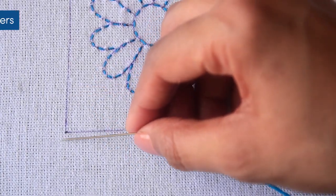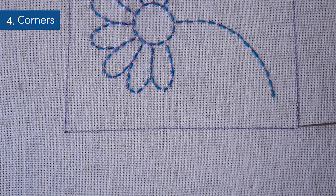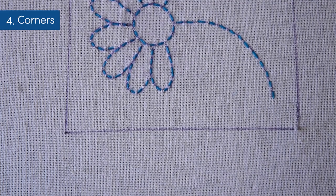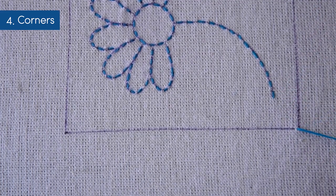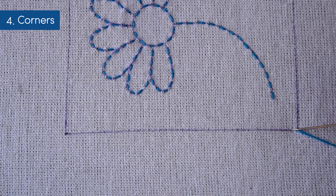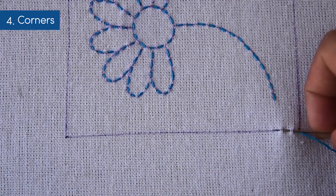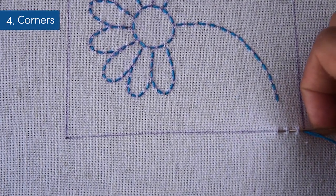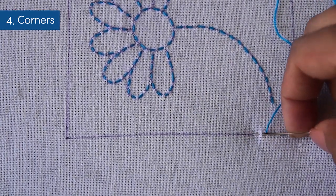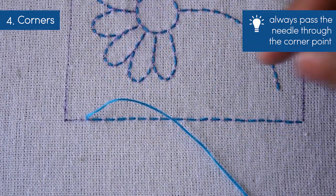Let's see how we can do crisp corners using the running stitch. I will work on this rectangle frame around the flower. I will begin by coming out from one end of the pattern, or in this case, one of the corner points of the frame. I use the sewing method to work my way up on the outline. Note how I can do multiple stitches using the sewing method. For a sharp corner, always pass the needle through the corner points, either from the top or the bottom of the fabric.